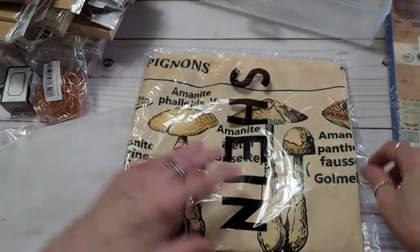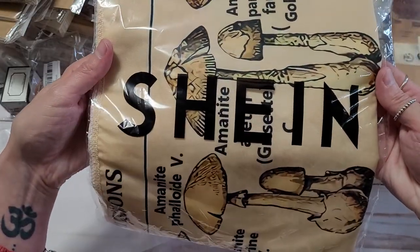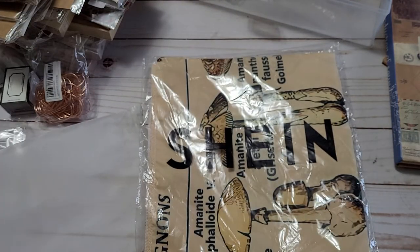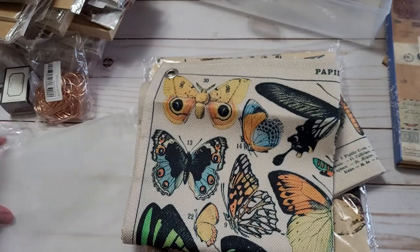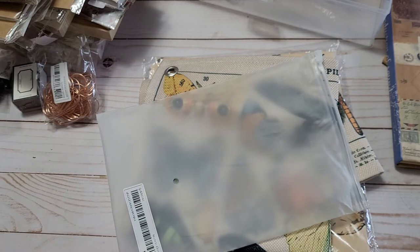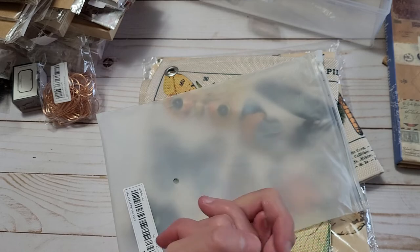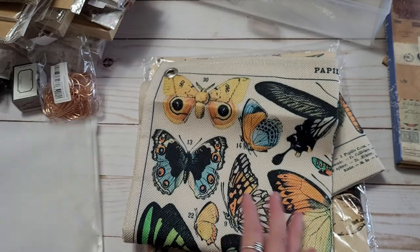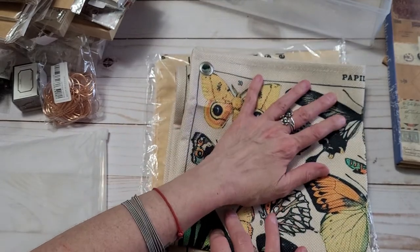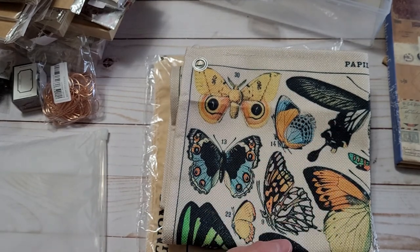So yeah, that was my haul y'all from Shein. If you've never seen it before, it's Shein. It was so much fun sharing it all with you and going through it. Check them out — I think it's worth it. Lots of goodies for everyone, so enjoy, enjoy your week. Hopefully you'll have some great time to get some crafty goodness in. Never forget to be kind to one another — take care.